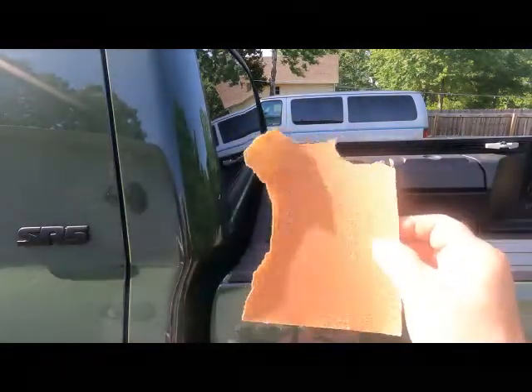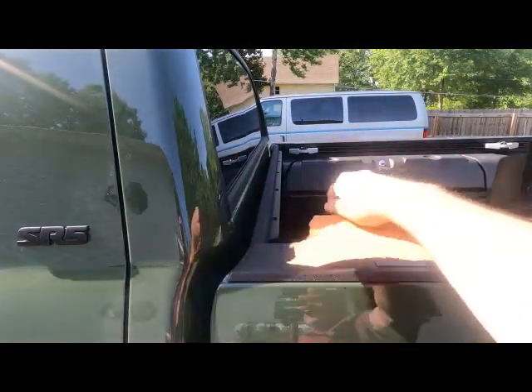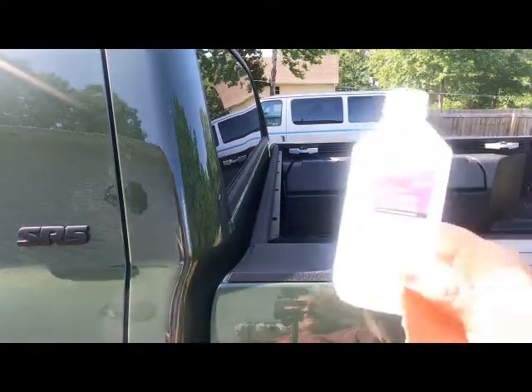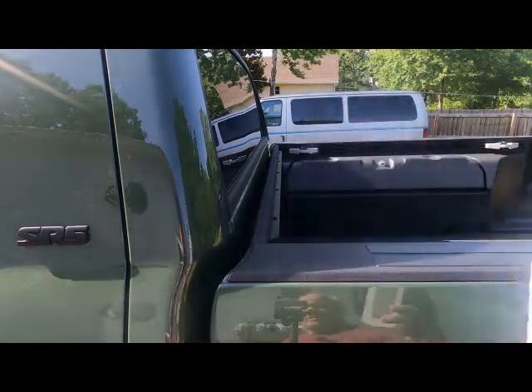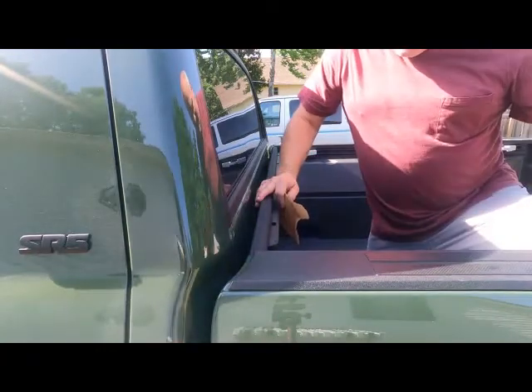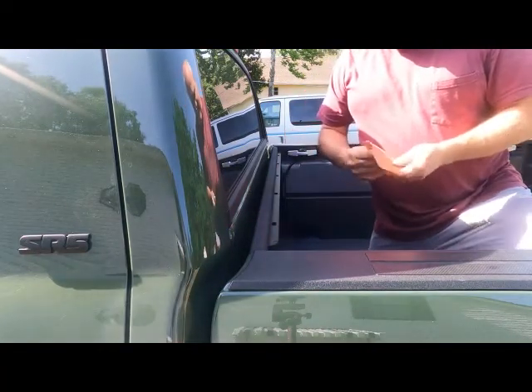So the first thing I'm going to do is use this 60-grit sandpaper to rough up this area right here all the way across so that it will adhere, and then afterwards I'm going to clean it with some rubbing alcohol. I hate doing this to my new truck, but I know it's going to look good with that cover on it.